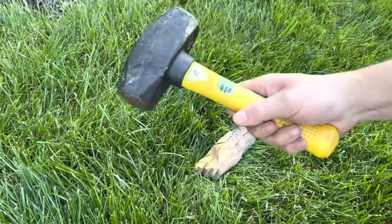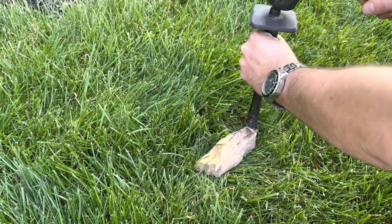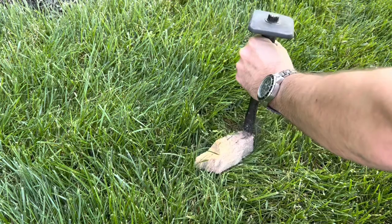Grab a chisel and hammer — I use a four pound one. Identify the cut line and tap the chisel with the hammer all the way across the cut line to score a line. Do this a few times; patience is key here.